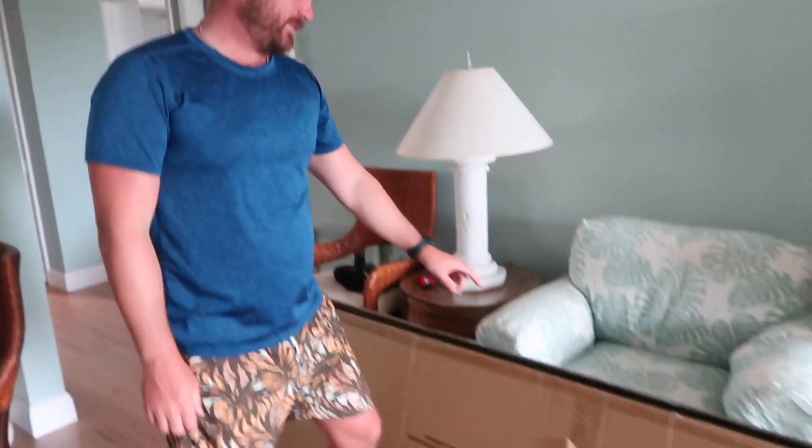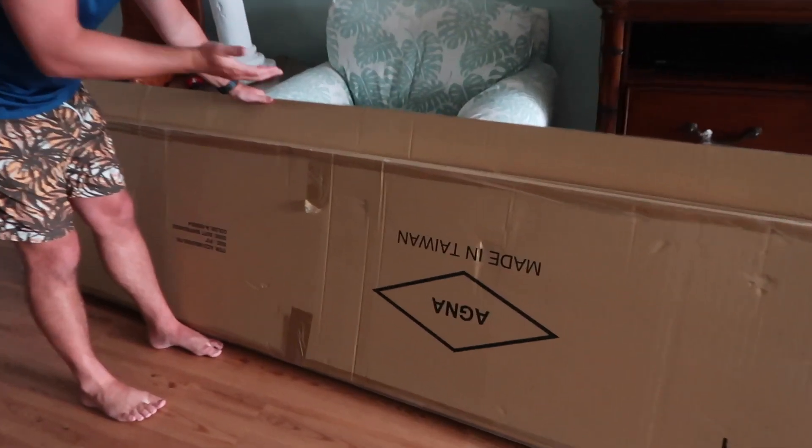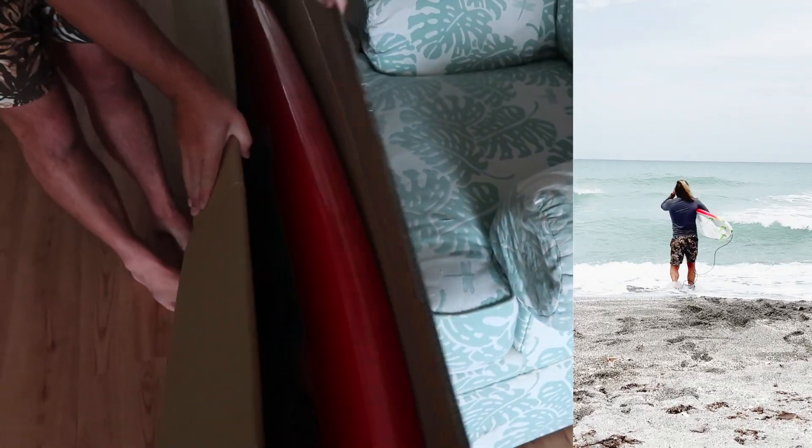Hey everyone, I'm super excited. I got the WaveStorm soft top 8 foot board and I wanted to show what it is shipped in so that you know what to expect, and then we'll take it out and do a review of how it actually performs.